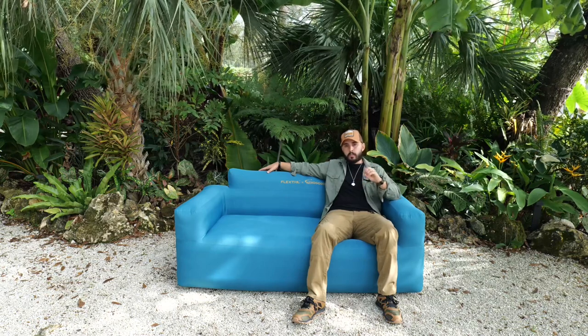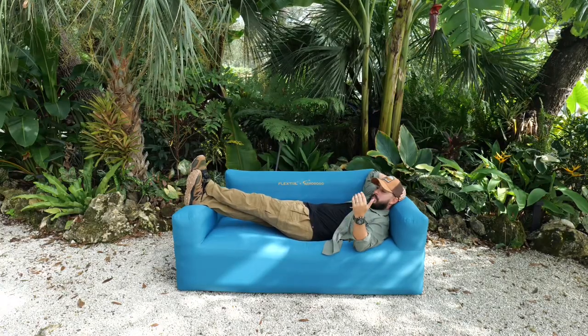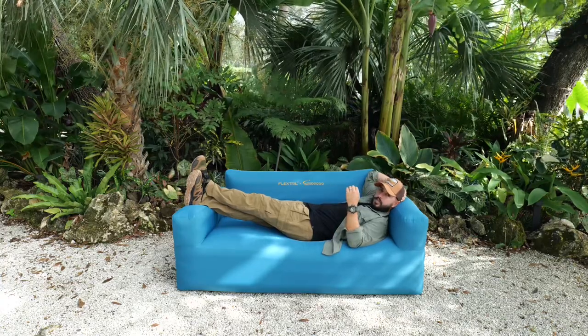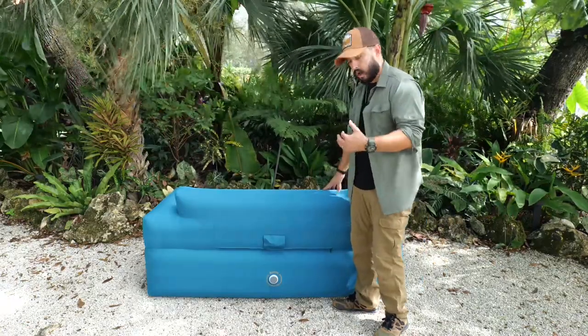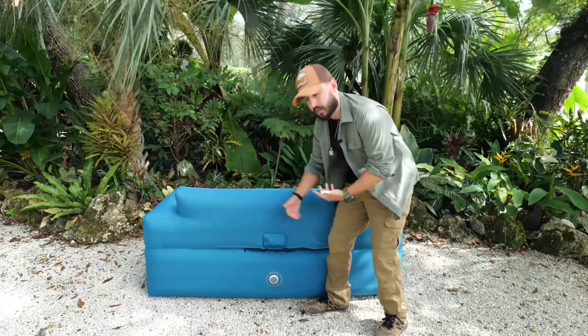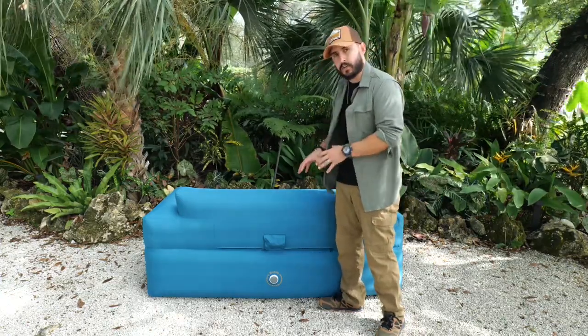We took it to our family's house and multiple people tested it — everyone was super impressed. This couch has about a 660-pound weight capacity, which is just unbelievable. I can even lay down on this. I'm about 5'7" so my feet stick out a bit, but it is so much more comfortable. My wife actually took this over and prefers it to her rocking chair when she's in my son's room. The two-layer design has a zipper — you open it, the cover comes off exposing the PVC inside, then you remove it, wash it, and put it back on. Great if kids get it dirty at a campsite.